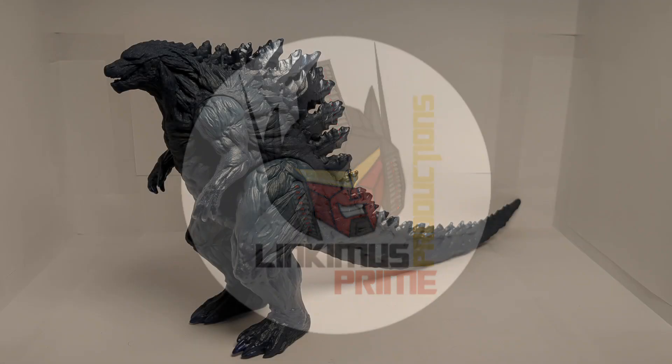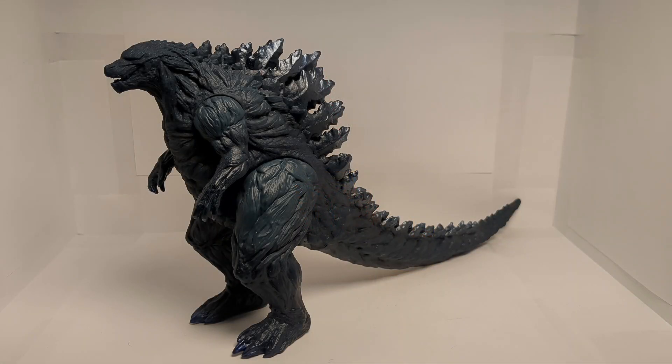Hello everyone, this is Linkmas Prime, and today we're taking a look at the Godzilla Bandai Movie Monster Series Godzilla Earth. This figure looks very, very nice in my opinion.